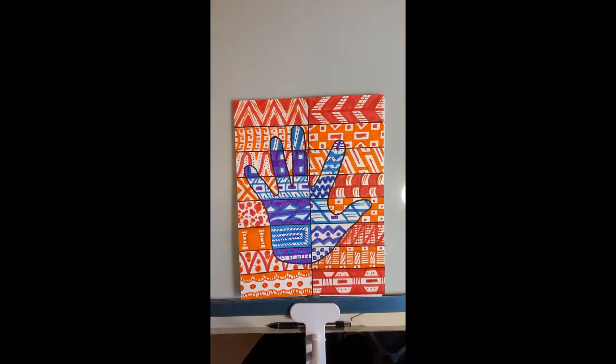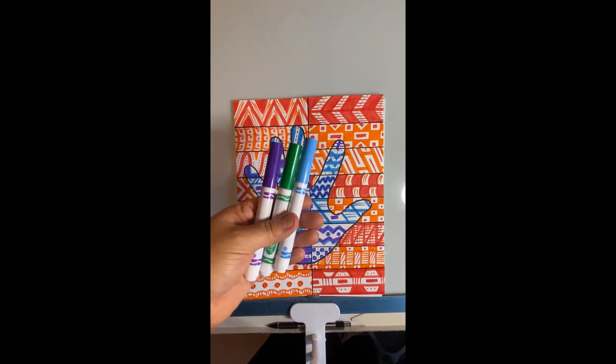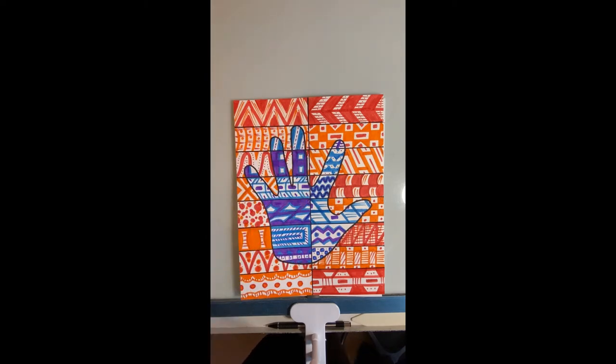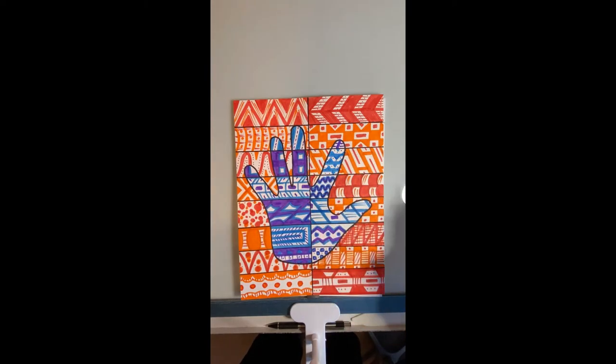When I'm talking about warm colors and cool colors — the cool colors are going to be like your purples, your greens, your blues. The warm colors are going to be like your reds, your oranges, your yellows. Pick which ones you're going to do.